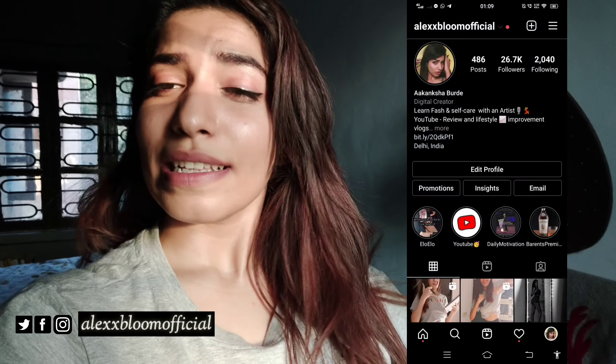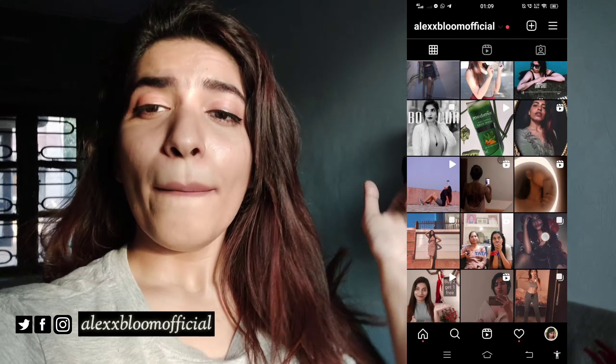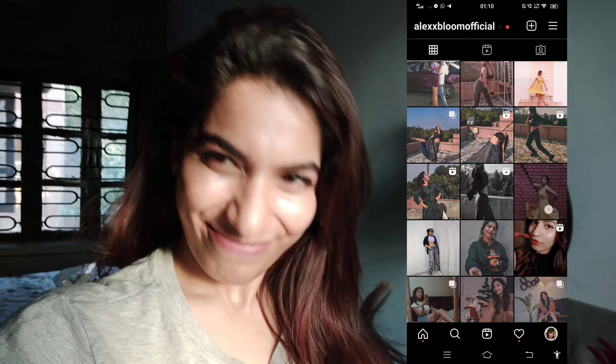I forgot — I have to place my camera in portrait mode, then only I can click some decent pictures to post on Instagram. If you haven't checked my Instagram, the link will be in the description box below. I'll also show you some of the clicks I posted there, so go check the description and follow me.